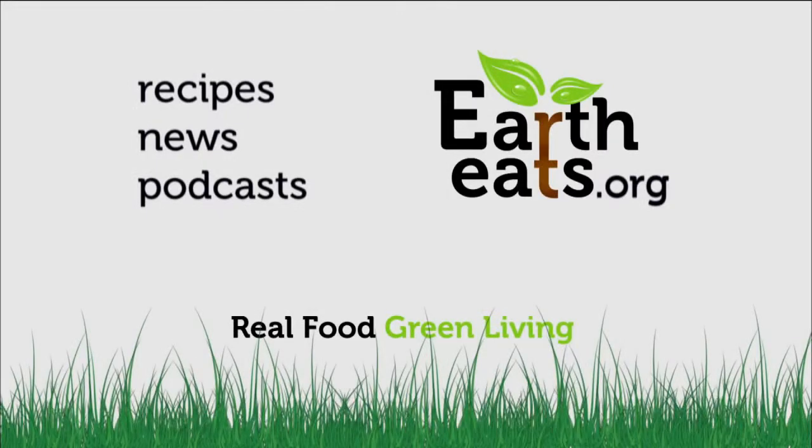You can learn more about real food and green living on the Earth Eats website. Print off recipes, read the latest in food news, and subscribe to our weekly podcast. It's all available at eartheats.org.